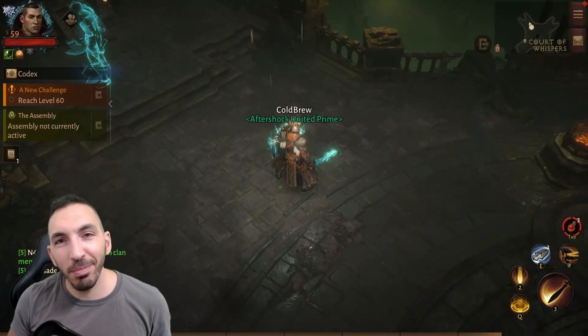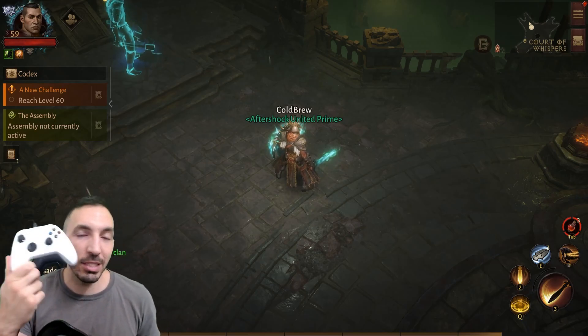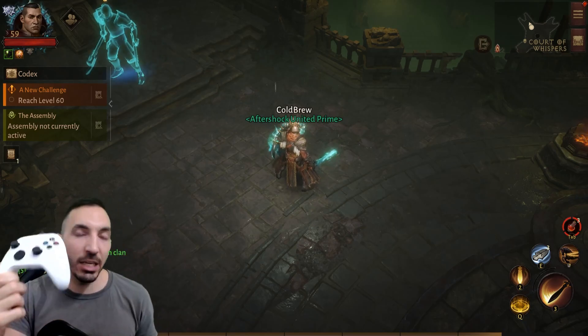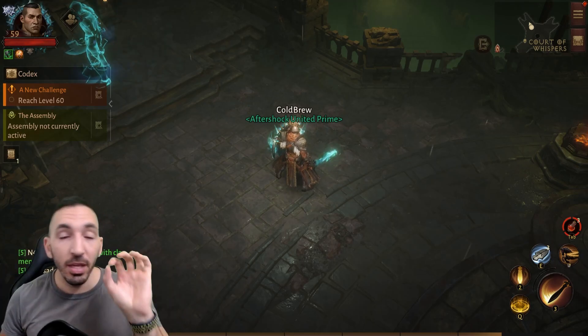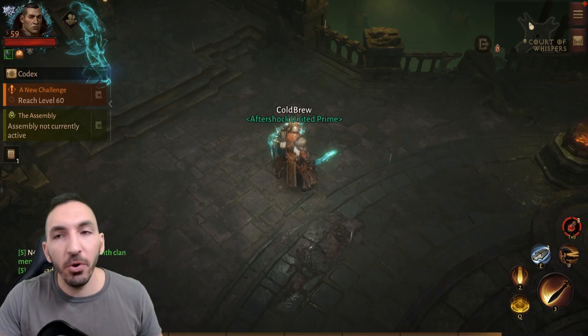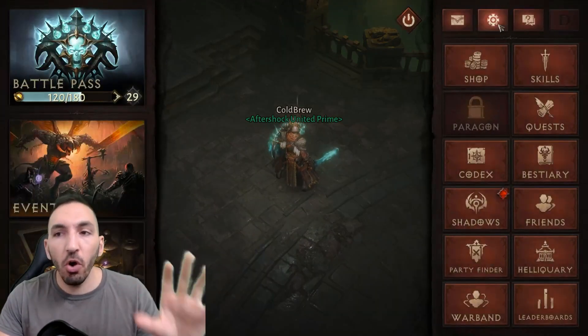Hey guys, welcome back to another Diablo Immortal video. I want to make this a quick one. If you are someone that's playing with a controller such as an Xbox controller and you are experiencing lag within the game, there's a very quick fix — at least temporary until it gets hotfixed — that I found through Reddit.